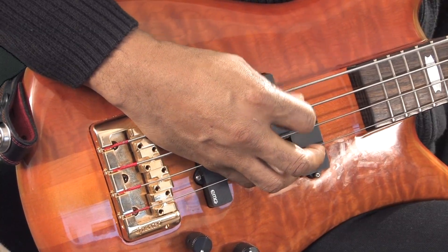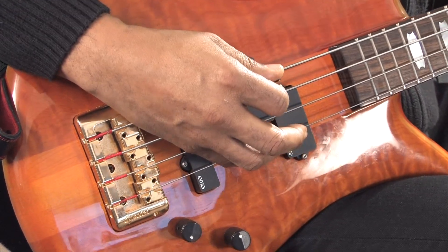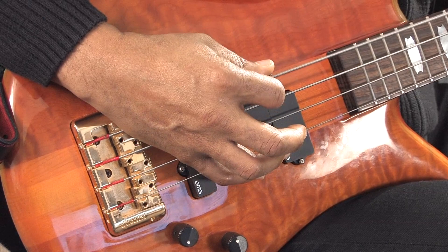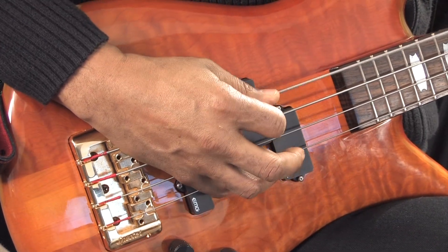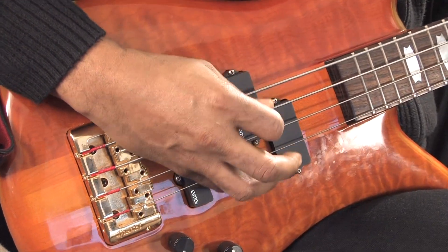So it'll sound like this. This is without my hand palming the E string. I'll slowly move the palm into play. You can hear the difference — open, palm, open. So you can see what it does. It gives you a different tone. It also gives you the capability of muting the note and playing along with the rhythm that comes between these two techniques — opening it with just the pick, then palming it.